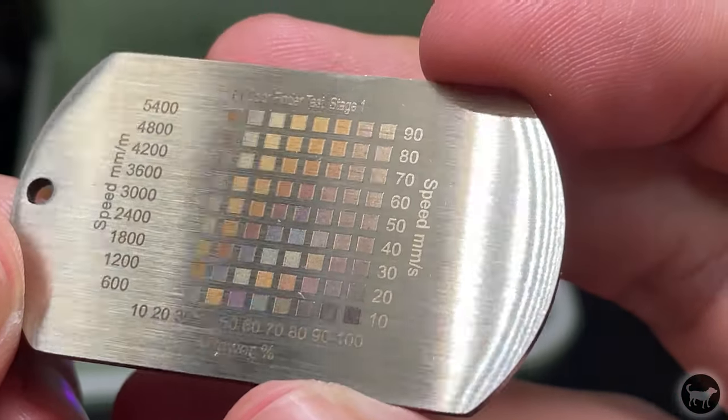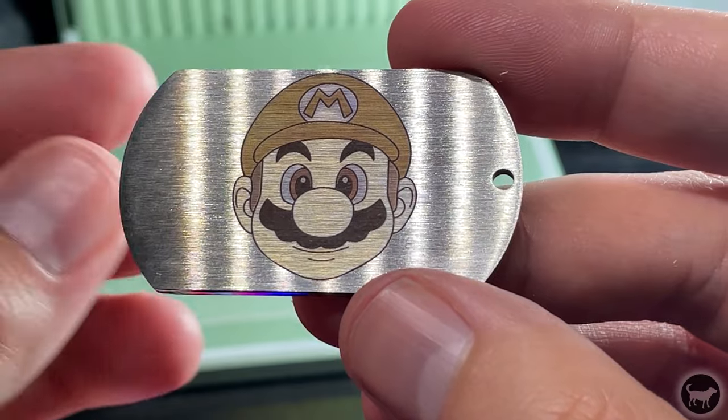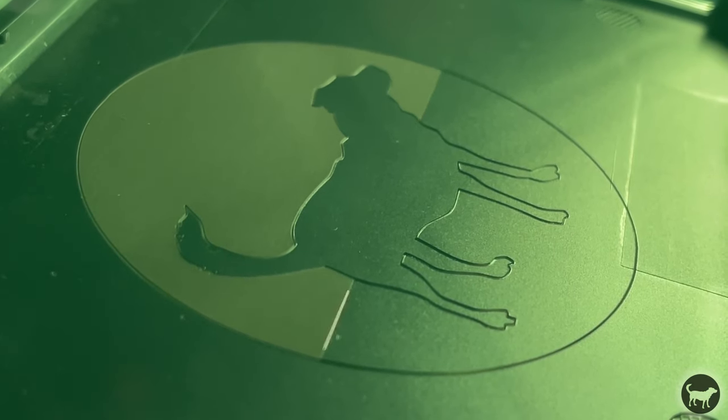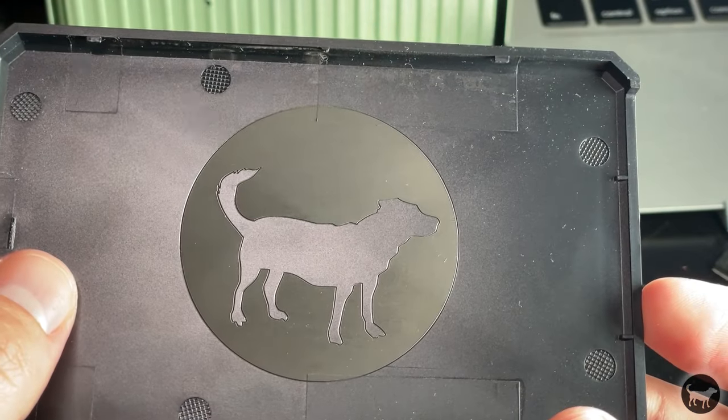I also ran some tests on stainless steel to see what colors I could get. I ran a power/speed test in Lightburn off files released by Kobe Schmidt on the F1 Facebook group and was able to get some pretty nice colors using the infrared laser. I then took that data and ran a little Mario test in color, which also worked out really well.